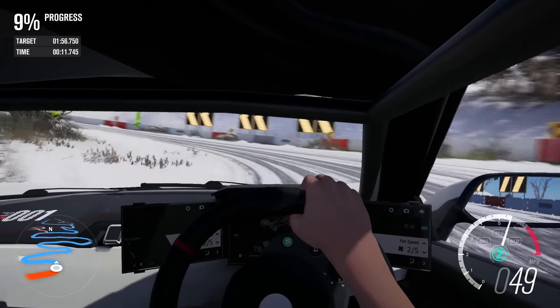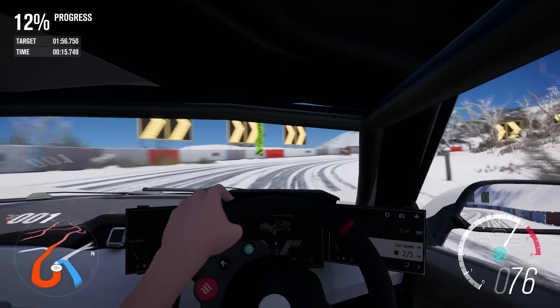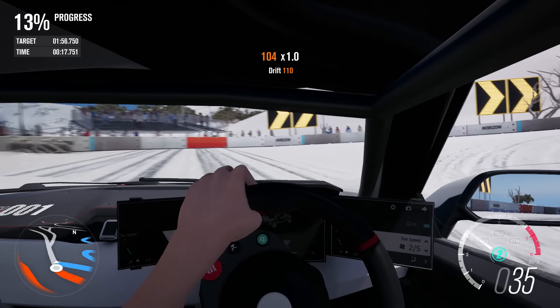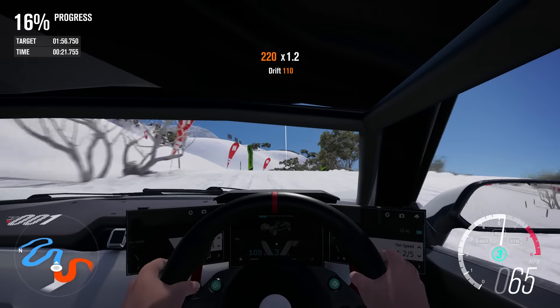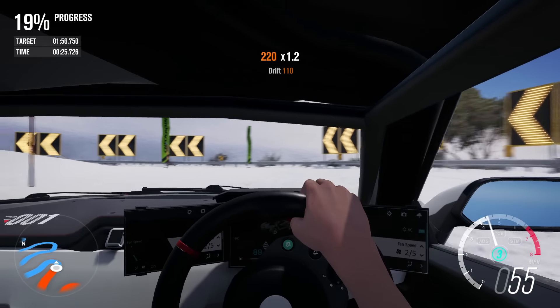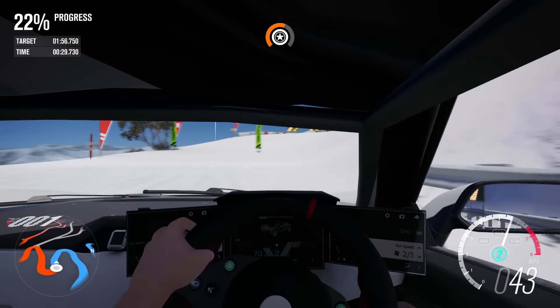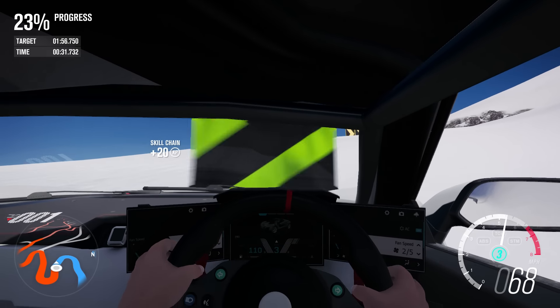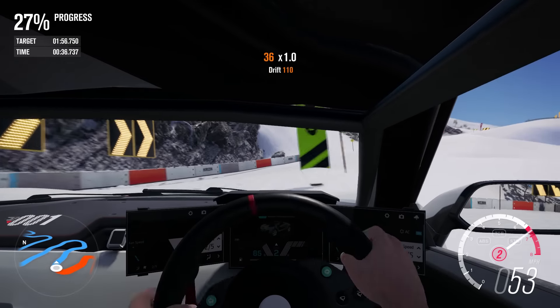We're doing 130 almost with the Datsun down there, so yes, we have lost ground in that acceleration zone. But I'm hoping that we can make up ground. Oh — got the hairpin, but I did not get that line right. That got quite a lot of understeer on the way through the corner. That's not going to help our time particularly.